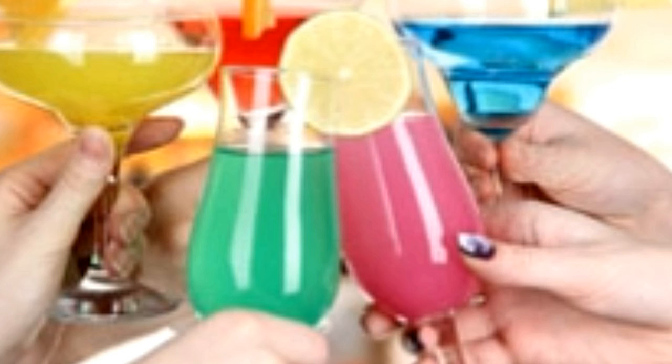Whether your tastes run to the ultra-refined or the downright dirty, there's a smorgasbord of simple vodka drinks to have. Now that you have the recipes and cocktail making tips, what are you waiting for? Get mixing.